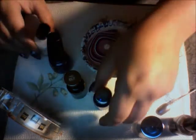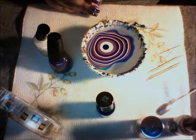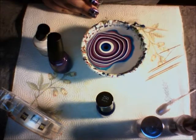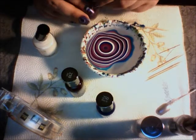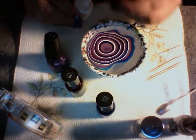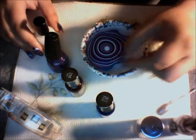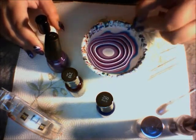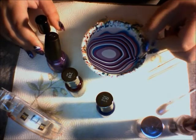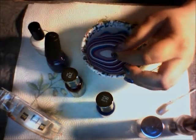Just keep on going until you're satisfied with what you have. This is why I used the needle versus the toothpick — it makes your design a little bit finer. See how much prettier everything looks when it's spread out more?